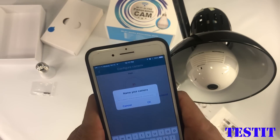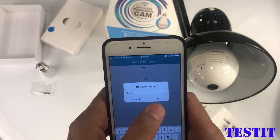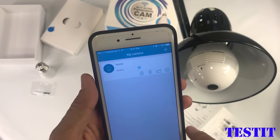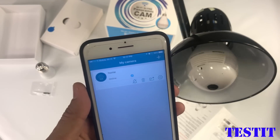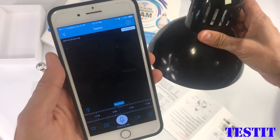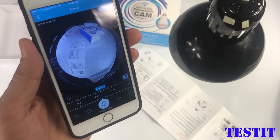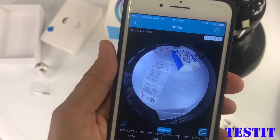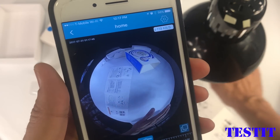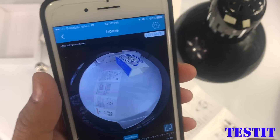The whole process is so simple — you just follow whatever is on the app. It is connected now; we just need to name the camera. Let's have a look at the image quality. This is a spherical lens, it is kind of fisheye, it is wide angle, and the resolution is 960p — pretty good enough to see all the details.